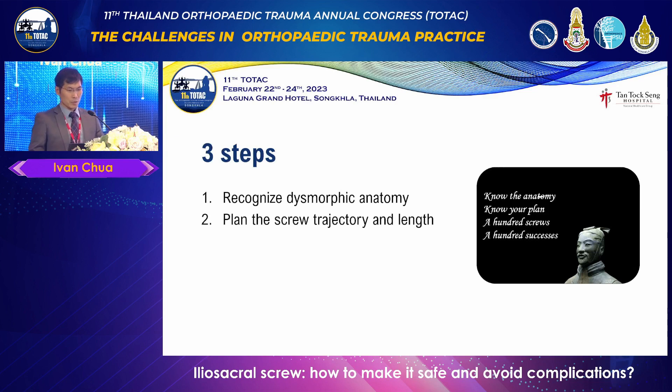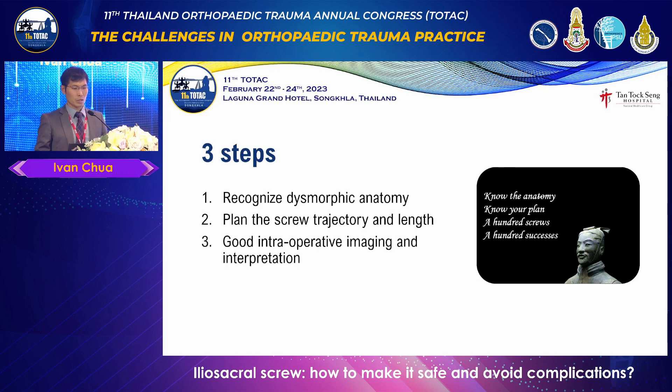So three steps. First, we recognize the dysmorphic anatomy. Then we plan the screw trajectory and the length — you must know the length. If you measure a 60mm screw and the scan says it should be 80mm, something is wrong. You need good intraoperative imaging and a good team. And you need to be able to interpret what you see in order to make good judgments.